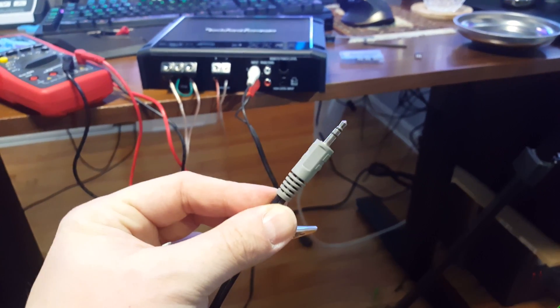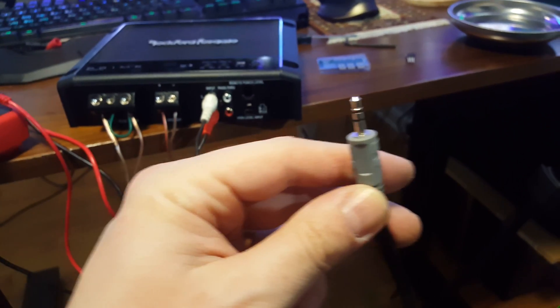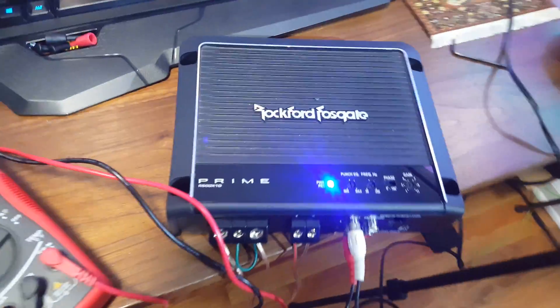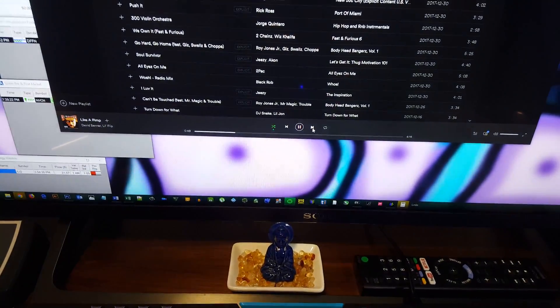What you need is an RCA to headphone jack cable so you can plug that into your input. At first I plugged it into my phone, but I'm using my phone to record, so later I hooked it up to my computer through the speakers output. I'm testing my amplifier hooked up to the car battery to prove it's working and the audio is coming through.